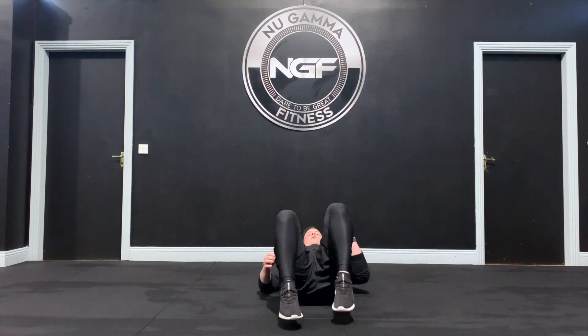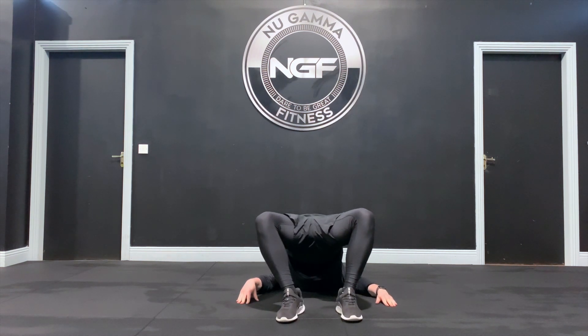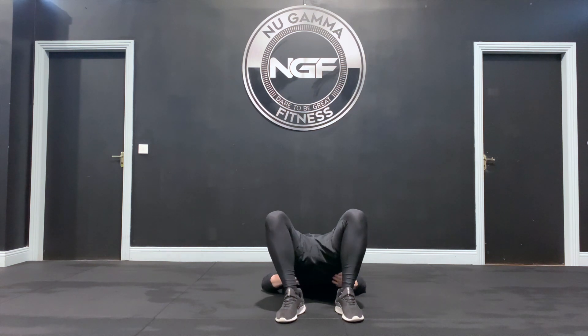To show you from the front: lie down, heels in, hands on the ground, up and out, and hold this position. Keep pushing the knees out to create tension along the side of the glute.